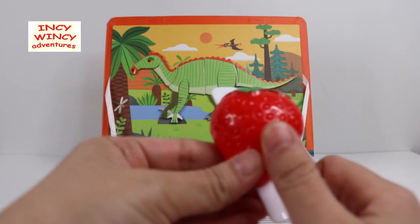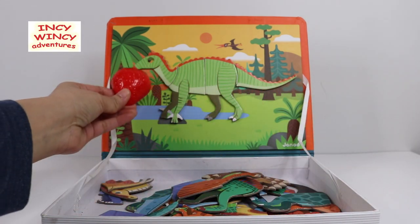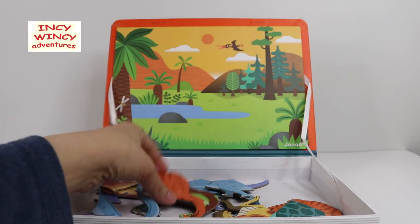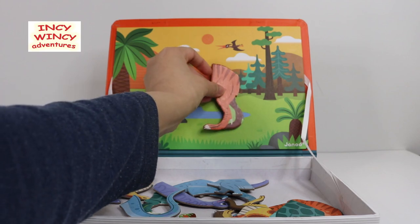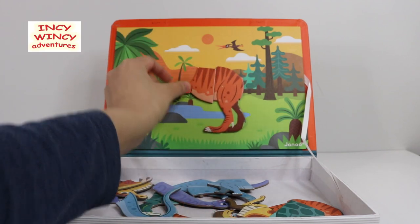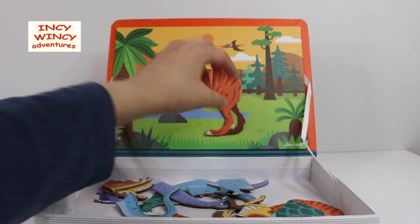Here you go, Mr. Iguanodon — enjoy the sweet strawberry! Bye bye, Mr. Iguanodon!